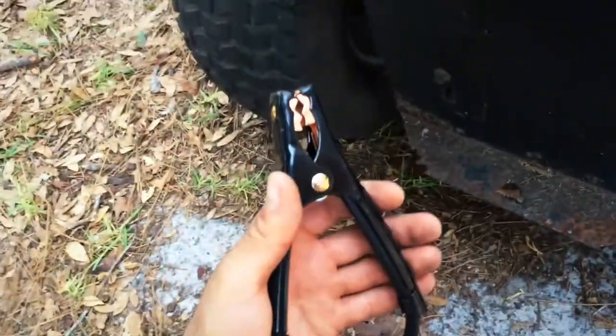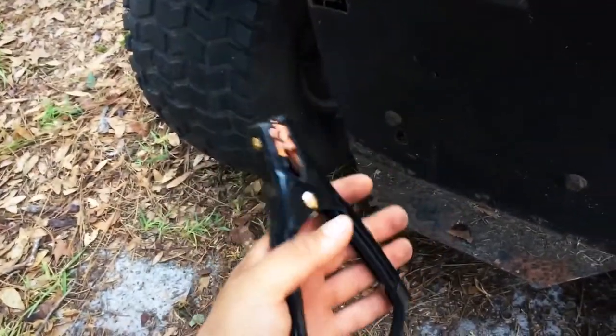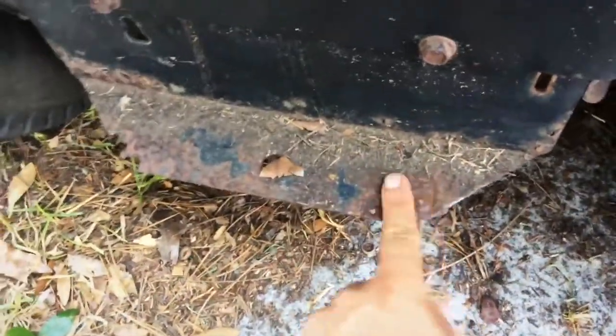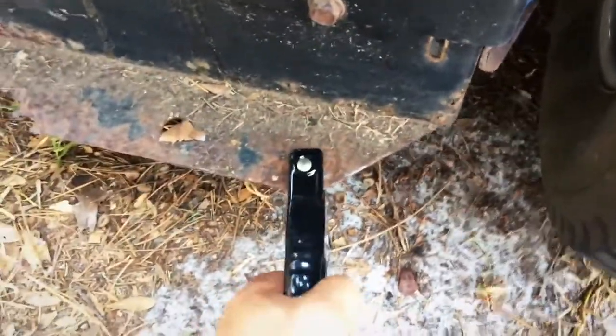This next part is important. The negative end — opposite to the part that was hooked to the car — needs to go on your deck. What you see is what I've done right here: I've taken some sandpaper and you've got to make sure it's got a clear connection so that the ground can hit on there. You can even move this around a little bit to get a good ground.